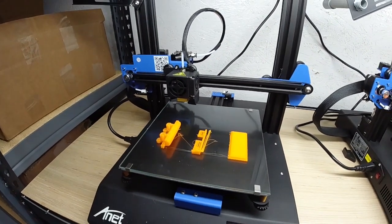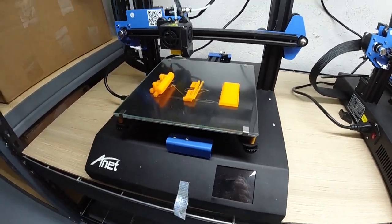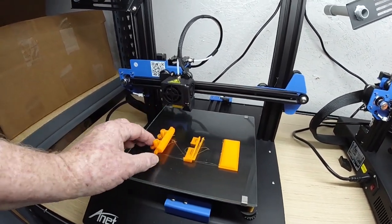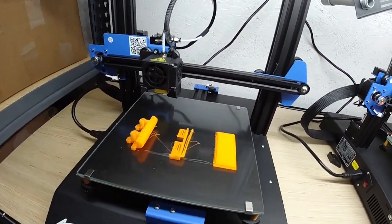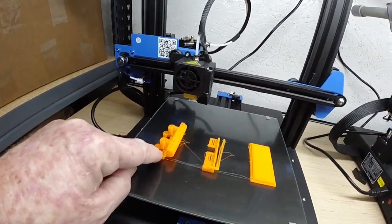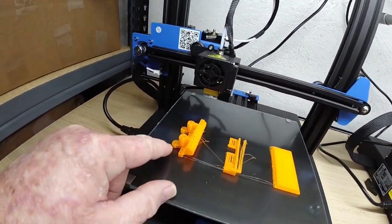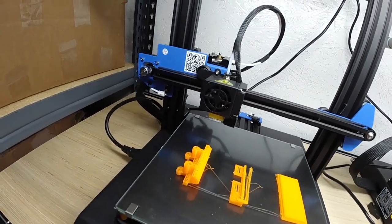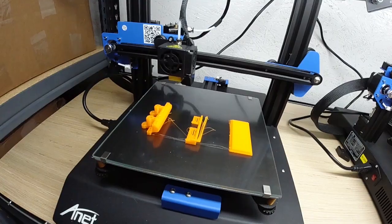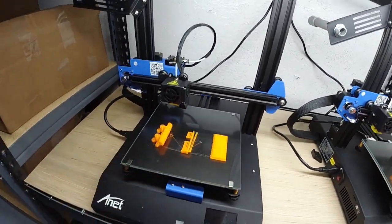Number twenty-four got silver flagged here. This didn't actually have an adhesion problem — somehow it offset. It started offset printing here. Something got hung up there. I'll have to do a little testing and see what's going on with this printer.